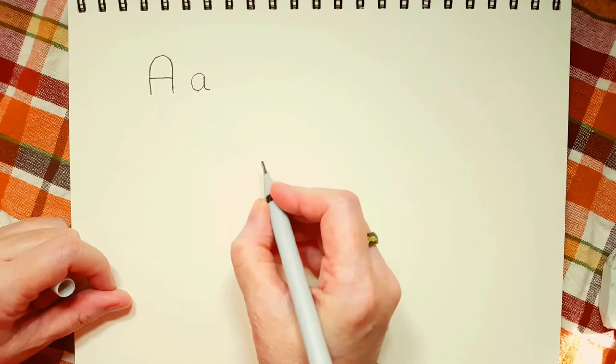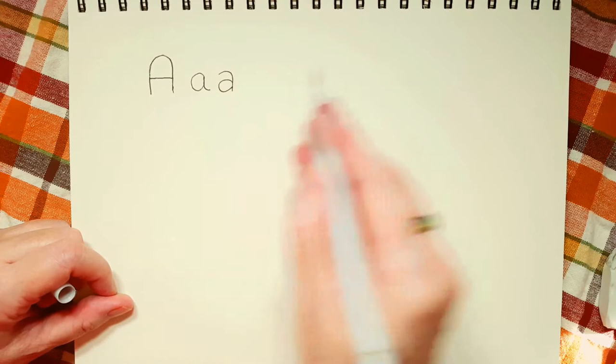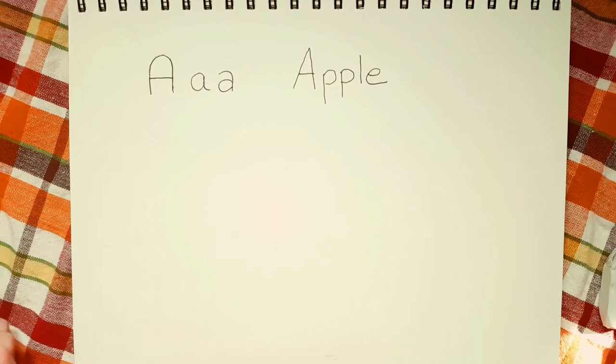And you can draw your A like this. Some people write their A like this — that's how I do my A's. So today, A-P-P-L-E for apple.